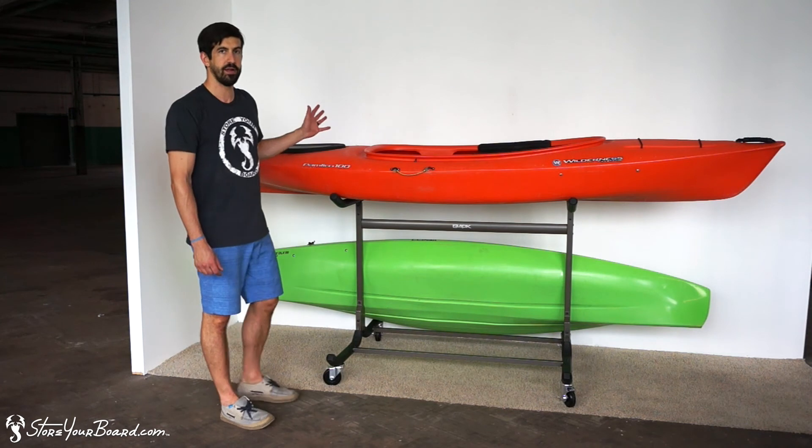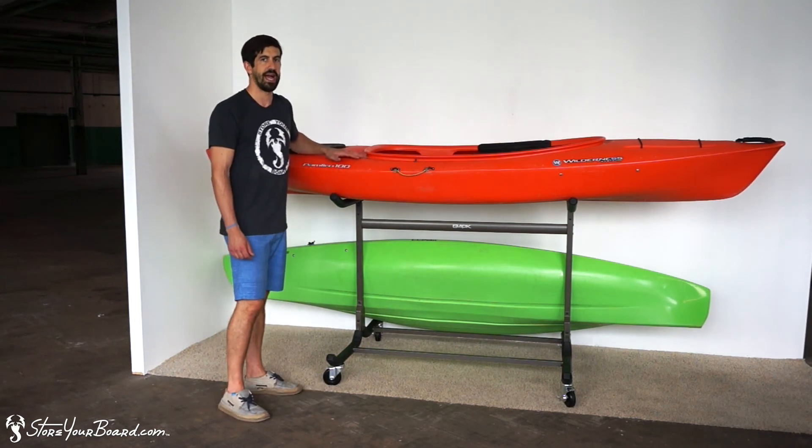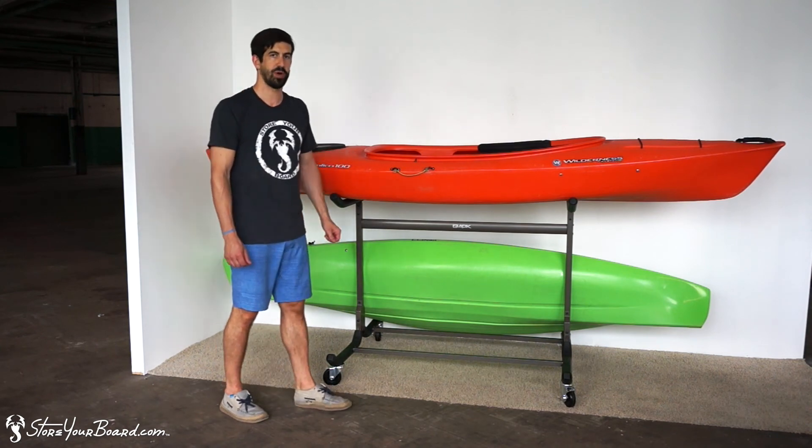So altogether you can set up your three kayaks, store them at home no problem, on this freestanding kayak display and storage rack. Check it out at storyboard.com.